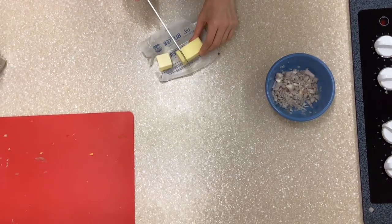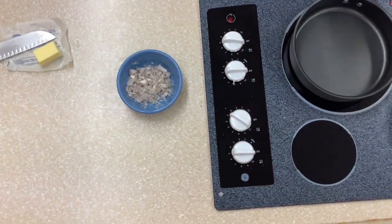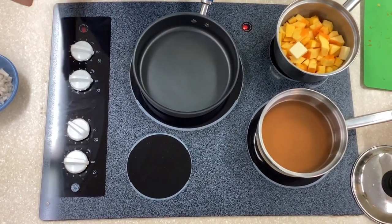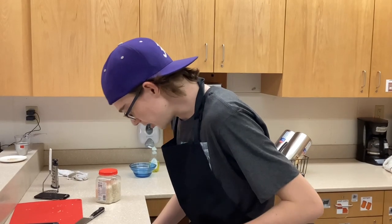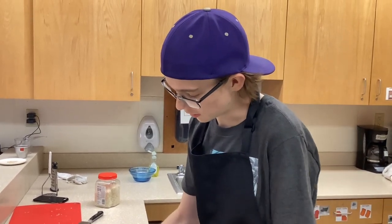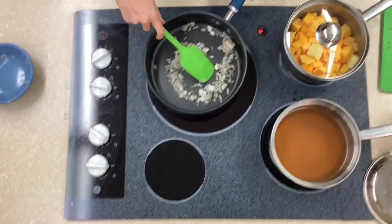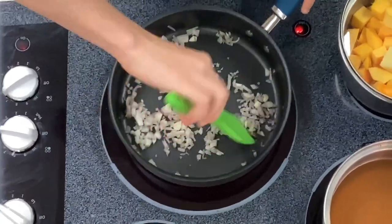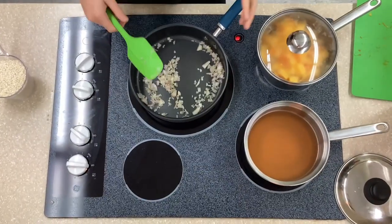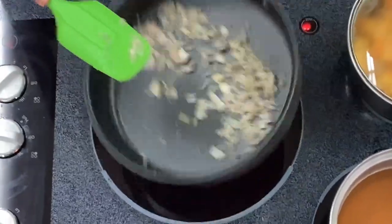With two tablespoons of butter, we are going to be coming over to our cubed pumpkin, putting that in, and start simmering it on medium heat. On medium-high heat, we are going to be sweating one shallot, and we are just going to cook it until it starts turning glossy. The onions are now cooked — not fully, but they do have a little bit of color on them.